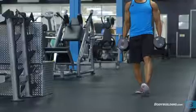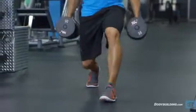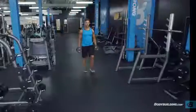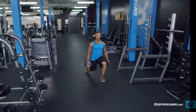Step forward with one leg, flexing your knees to drop your hips. Descend until your rear knee nearly touches the ground. Your posture should remain upright and your front knee should be in line with your front foot.